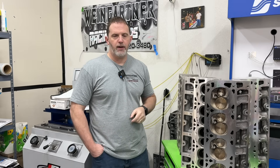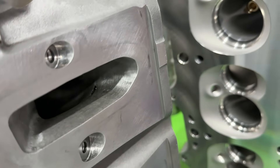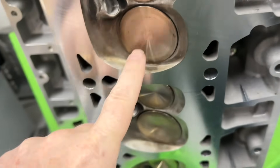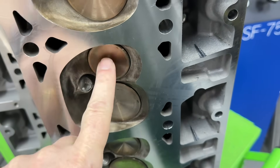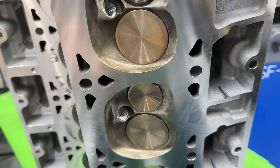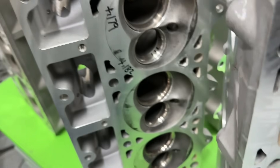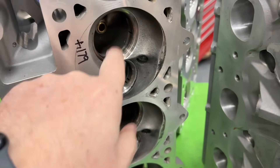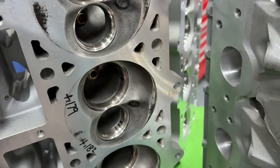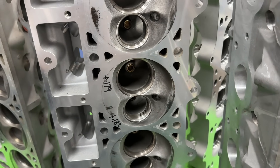Here are the 243s. Like I said, they're a cathedral port and they are ported — this is exactly how they ran. They have a 2.02 intake valve and I think it's a 1.550 exhaust valve. On the flow bench they flow right about 309 CFM — not bad, worked out relatively well. These are the Enforcers; they're torn down because this is after getting ported. I have redone the valve job, but they were as-cast exactly as you would have gotten them from AFR when I dyno tested them.